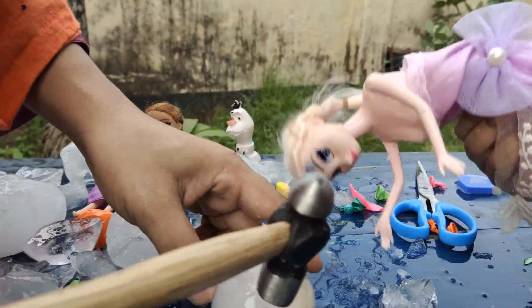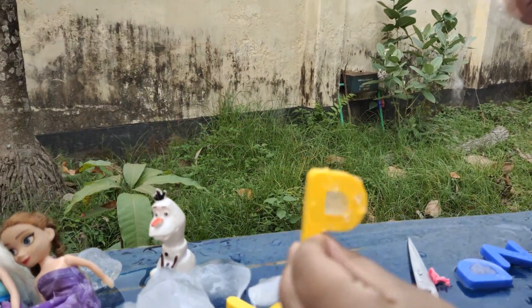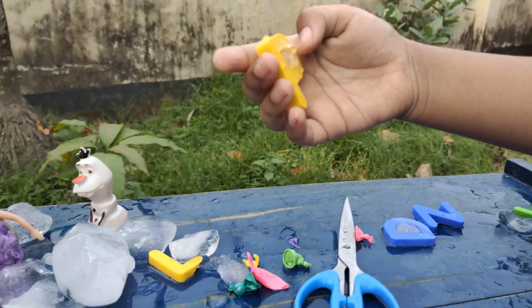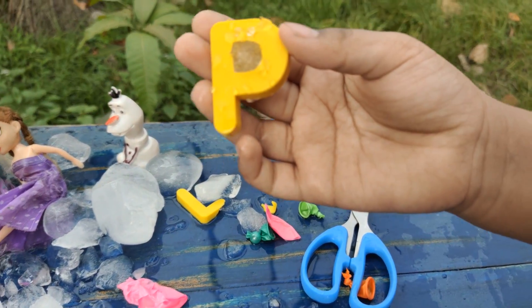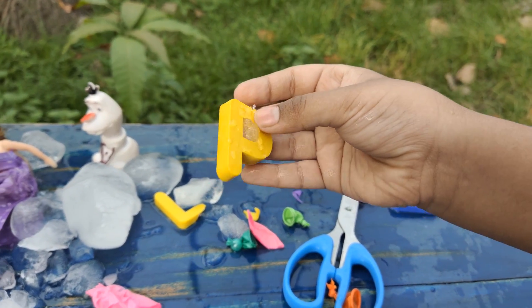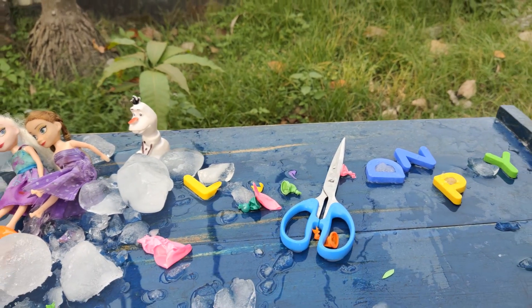Okay guys, what is this letter? B! Yes, that is right! And B for pizza — yes, and also pin. Yes, that is right. I'll put it inside and now next balloon.